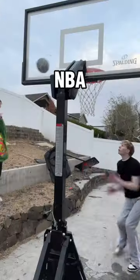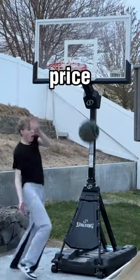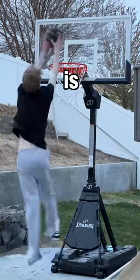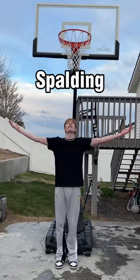When I tell you guys, this is literally like an NBA rim — I have played on NBA rims. This is amazing for the price, and if you're looking for a hoop, this is by far the best portable hoop on the market. Thank you so much to Spalding for sending this out to me.